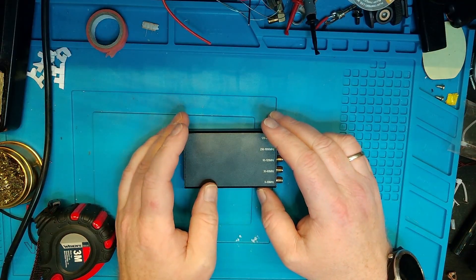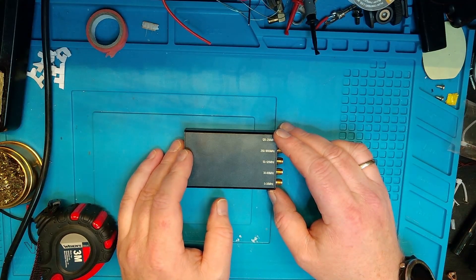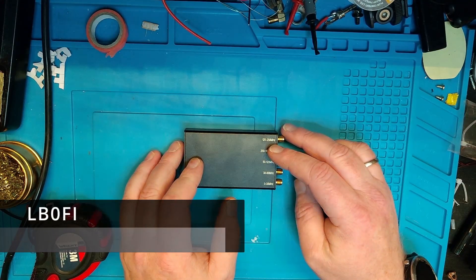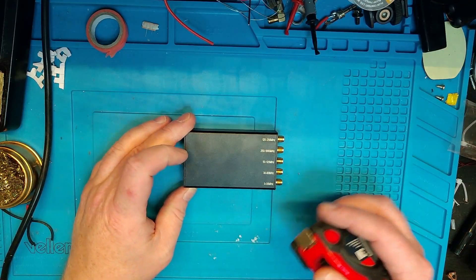Hi and welcome to LB0 Fox India Norwegian Adventures, and welcome to an episode of 'I Bought This So You Don't Have To.' I'm Morton, LB0 Fox India, and this is a Chinese SDR receiver. You can find them all over AliExpress, eBay, or Banggood — as I bought mine. Let's just take a look at the physical appearance first.